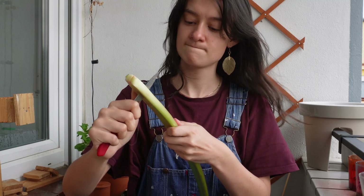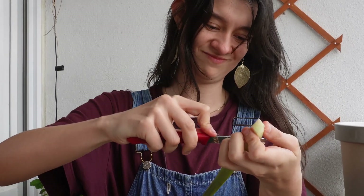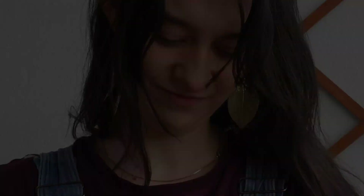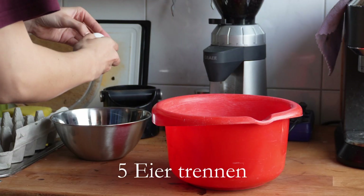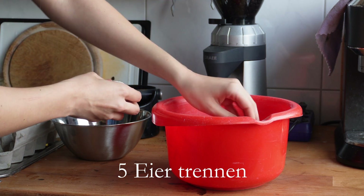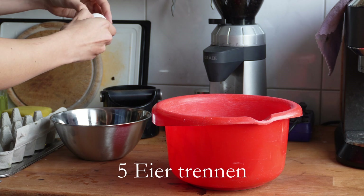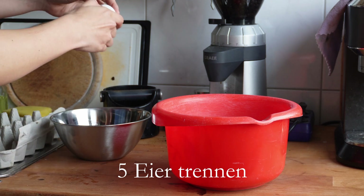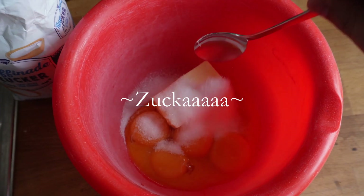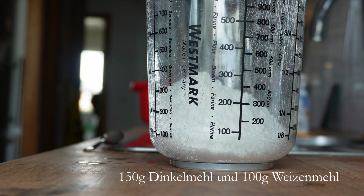Bei den ganz dicken Rhabarberstangen halbiere ich die einmal so längs, und der hier hatte auch blöde Stellen, die ich weggeschnitten habe. Ich bin hochkonzentriert. Das muss ja nicht immer alles ästhetisch aussehen, ne?